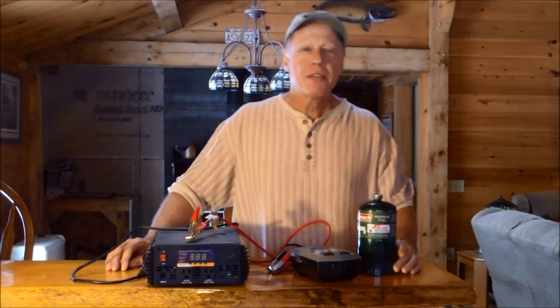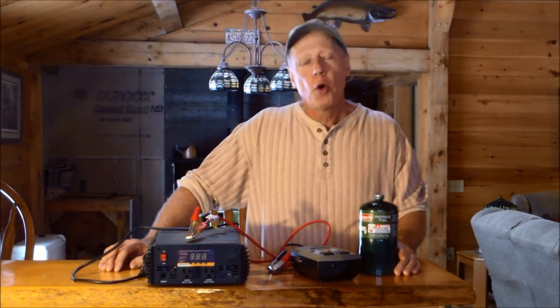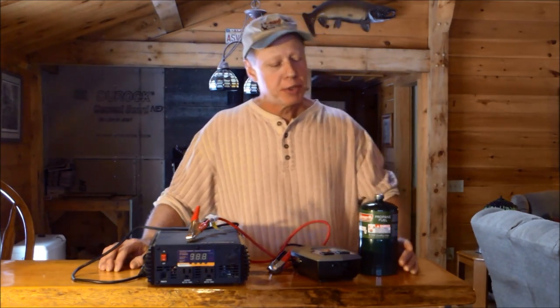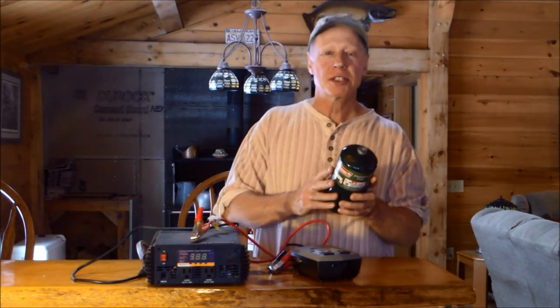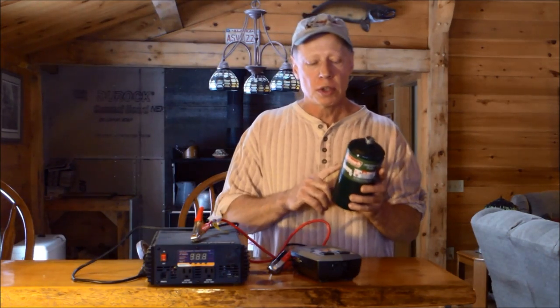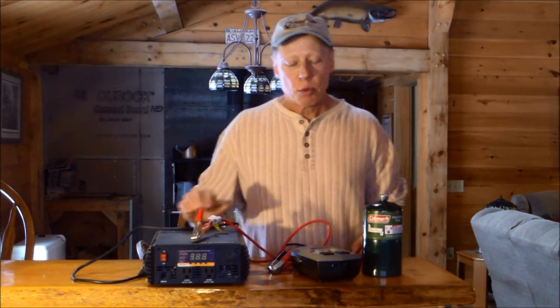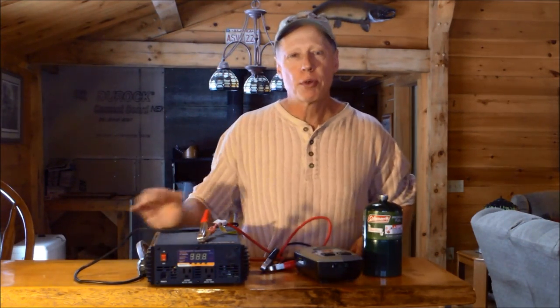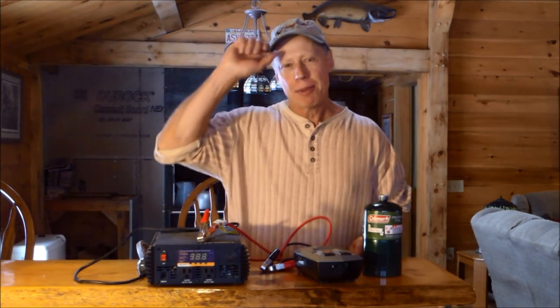That ought to cover the basics for all the oil and propane burning lanterns. The next part of the series I will walk you through the process of filling your own one-pound cylinders, and then we'll move right on to the basics of some simple off-grid electric. I hope you enjoyed this short tutorial. All the best, God bless.